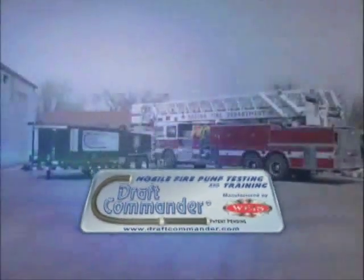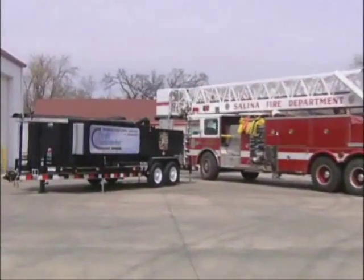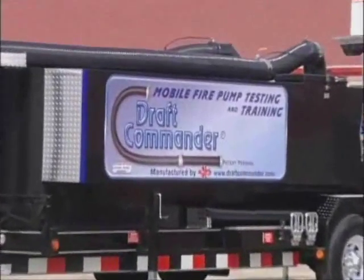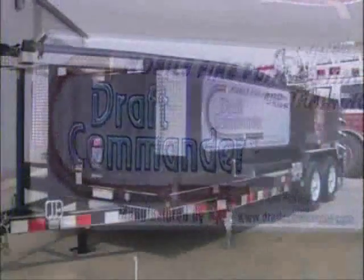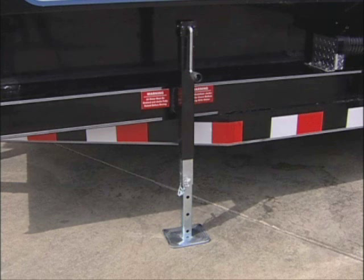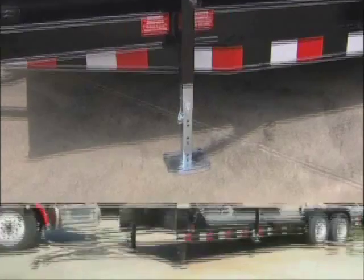The Draft Commander 3000 features a sturdy, lightweight, 3,000-gallon poly-tank constructed with 3¼-inch sides and a 1-inch bottom. It is provided on a heavy-duty tandem axle transporter with a 10,000-pound tongue jack and four 7,000-pound pinnable jacks.